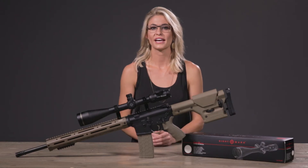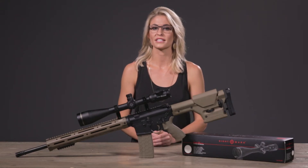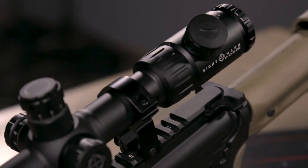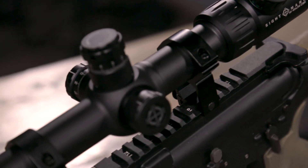Hey, I'm Caitlin with Sightmark. Today I'd like to show you the Core SX 10-40x56 CBR Rifle Scope. This long range scope is designed specifically for competition shooting and hunting.